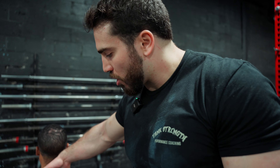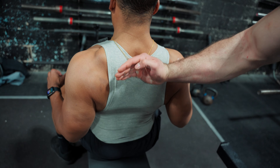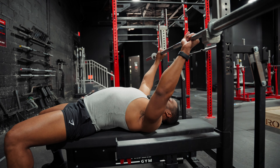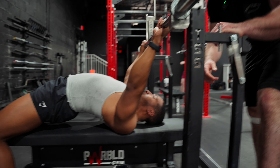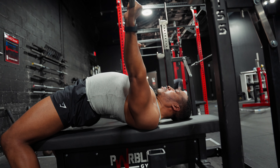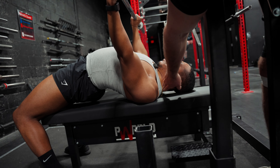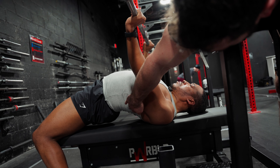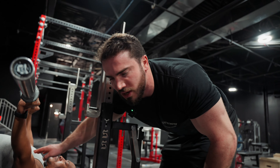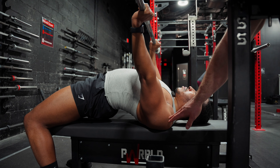He's also doing what we call a thoracic arch. This section here — his upper back — that's your thoracic region. We want to create an arch, a nice loop, to help stick the chest up. Let's look at it from the side. Now think about pinching your shoulder blades together — now relax that pinch and think about tucking, tucking your shoulder blades under. He's going to get up on those traps and create more of that arch. See that arch? That's what we want. This allows us to get our chest in a better pressing position, more like a decline instead of a flat — a stronger position that also protects the shoulders.